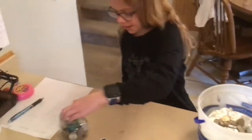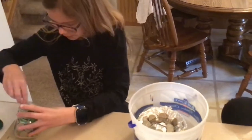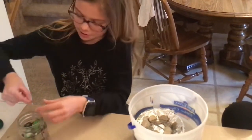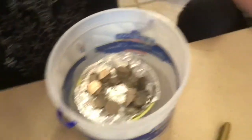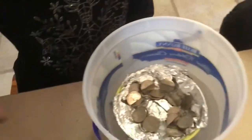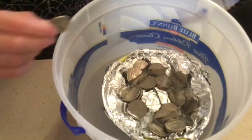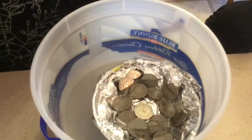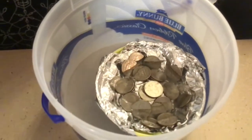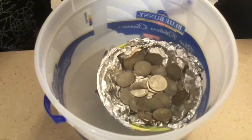We have some quarters in here — let's see if I can dig one or two out. But by far this is the winner. 14, 15 — it's not sunk yet. 16, 17, 18, 19 — come on buddy, get to 20. 20! 20 quarters — the cherry tomato container boat wins!